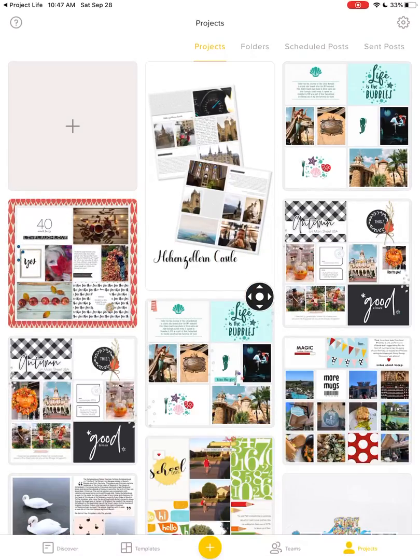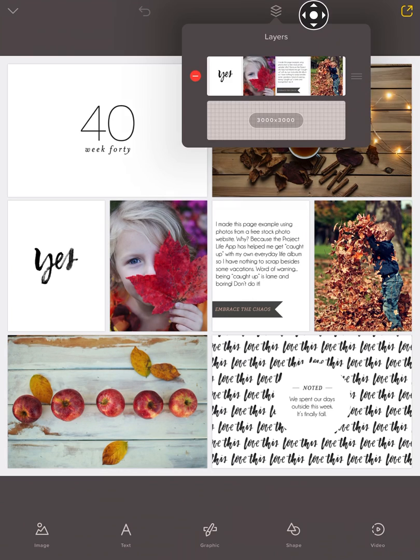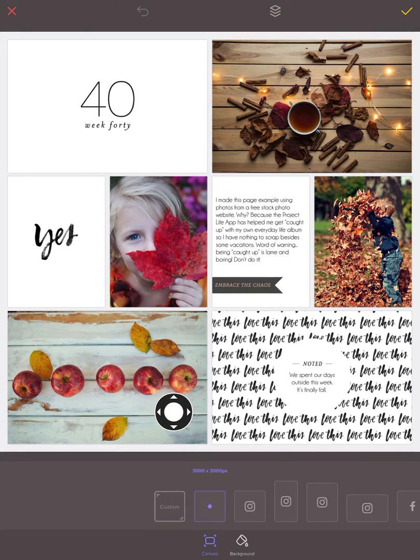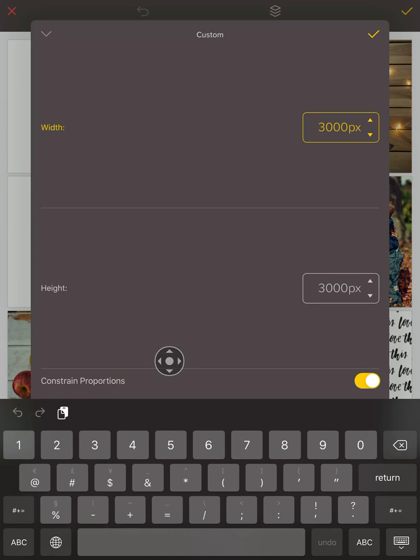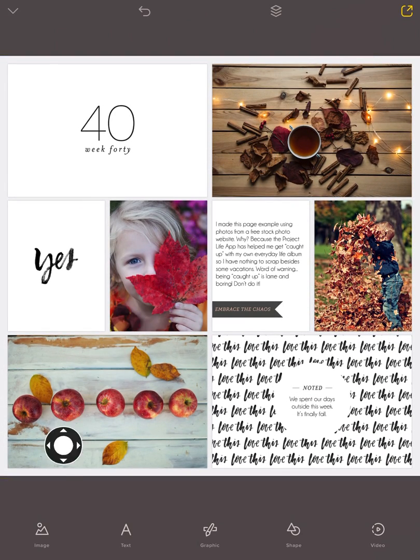I am going to close that finished project and open a new one so we can walk through the steps together. From here, the Project Life app only exports pages — 12 by 12 pages — at 3,000 by 3,000. And you want to change this to 3,600. So you're going to come down here and tap on Custom, type out 3,600, tap the check mark, and tap the check mark again.